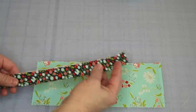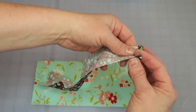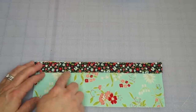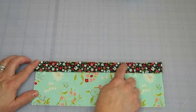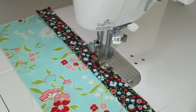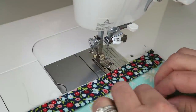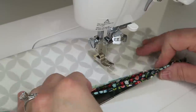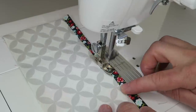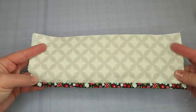Take your binding strip — I folded it in and pressed it a quarter of an inch, then pressed it in half wrong sides together. Line up the raw edges of the binding with the raw edges of the front pocket and sew a quarter of an inch in all the way down. Then take it to the ironing board, press it up, flip it over the edge, and run a stitch down the back side to secure it. Now we've got a nice binding on our pocket with a finished edge.